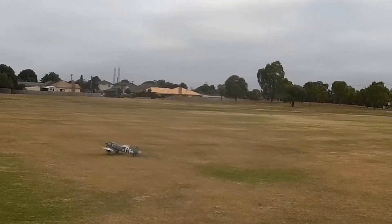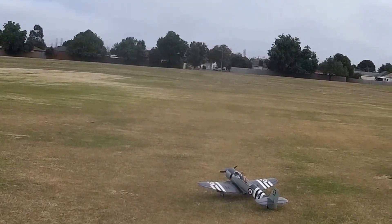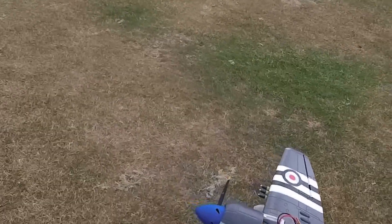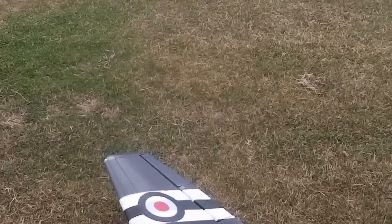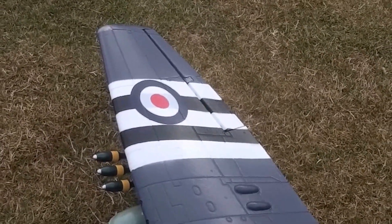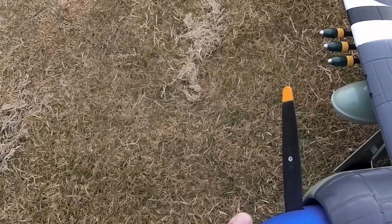Whoa — that five-blade, what a joke! Throttle cut set. 16.4 volts, 0.2 amps, 15 mAh. It's never been used — it's a brand new five-blade — and it has sheared the hub off in two places.